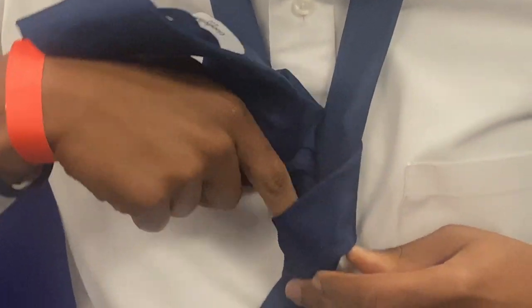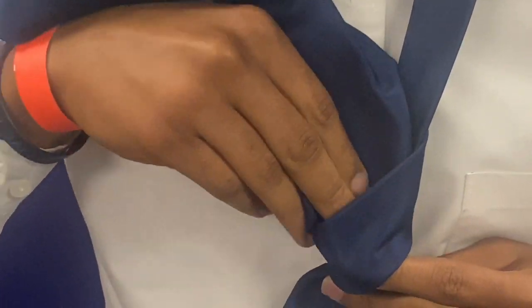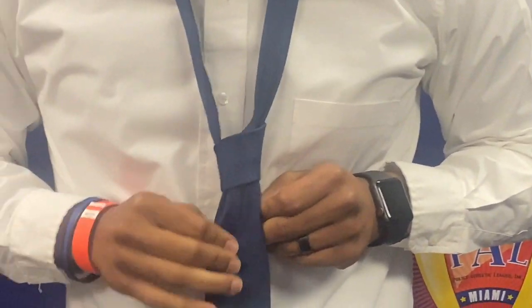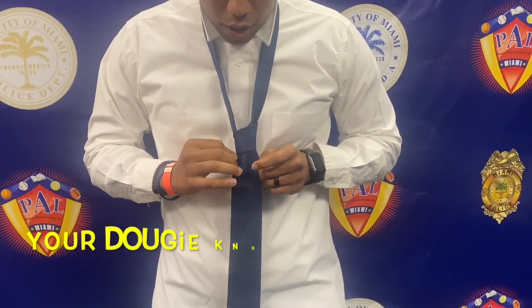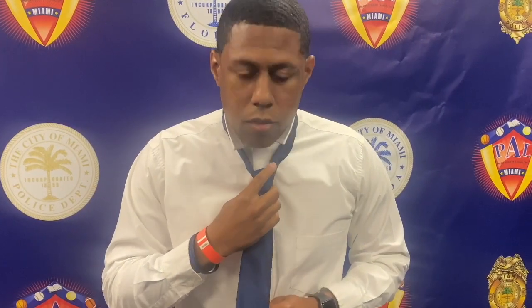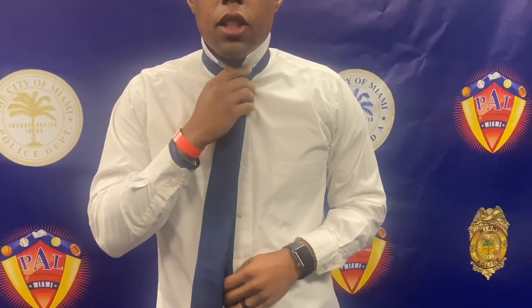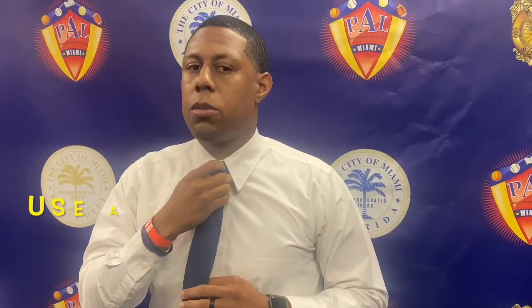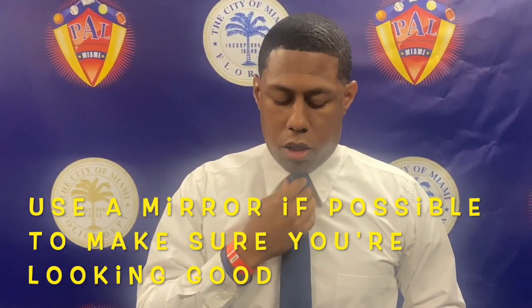And on that second time, go up and under through the hole. As before, you find your pocket, take the big end, and place it through. Now you have your doggy knot — or your four-knot tie — all the way up. Place it tight. Again, you want to place it through the hole in the back. You bring your collar down. Always use a mirror to check yourself. And there you have your four-knot tie, or your doggy tie.